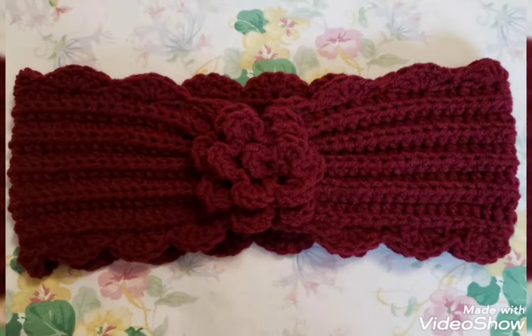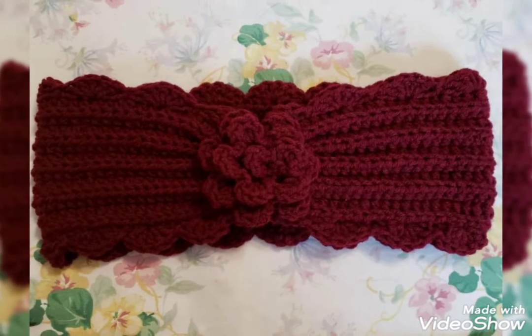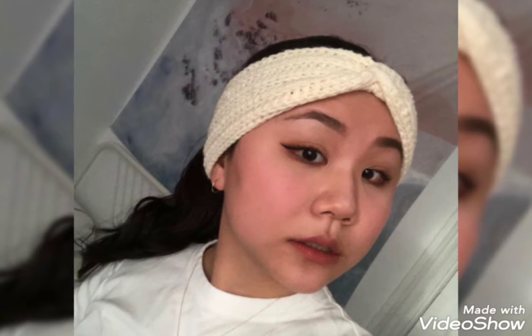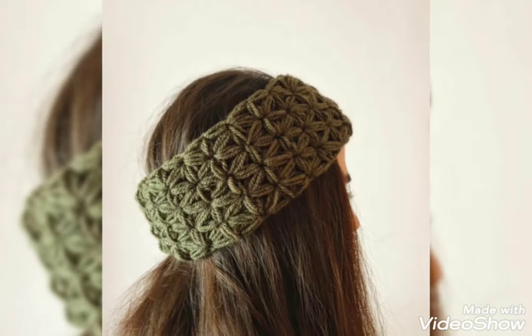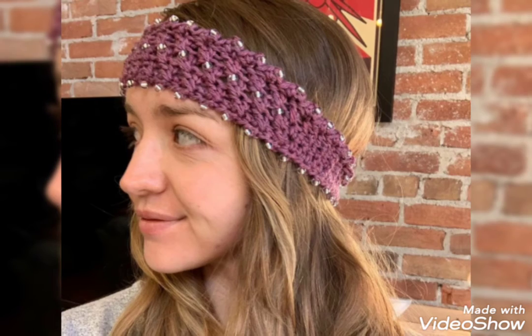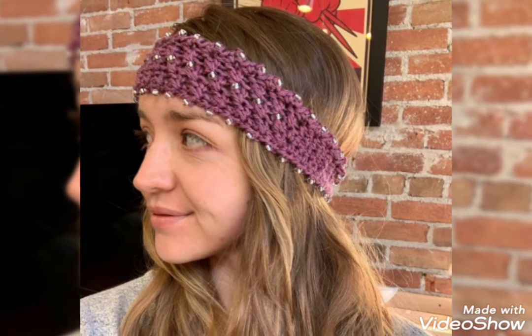Never miss my ideas. Dear friends, I always try to bring useful videos and useful content for you. So please don't forget to like my videos, don't forget to share my videos, and also give feedback in the comment section about my ideas. These ideas will be very helpful for you — very simple and awesome ideas about crochet headband.